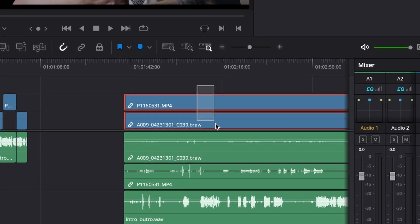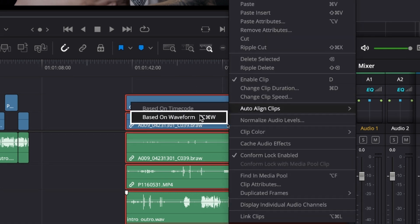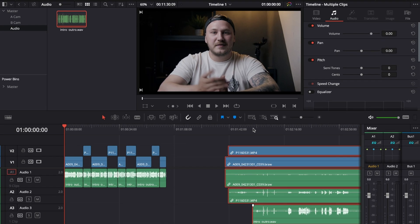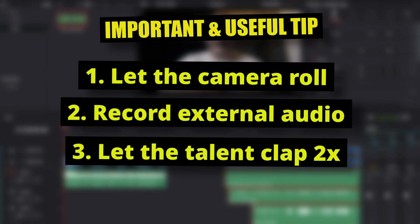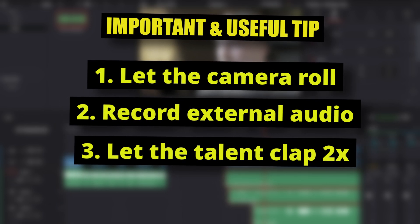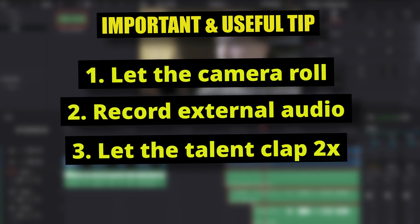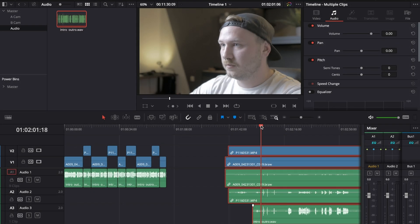Highlight all of the clips including all of the audio files, right-click, and select Auto Align Clips Based on Waveform. Now that Resolve has done its magic, all clips are synced up perfectly. A big tip: let the A-cam, B-cam, and audio all roll, then tell your subject to double clap. Everything is lined up and synced perfectly.